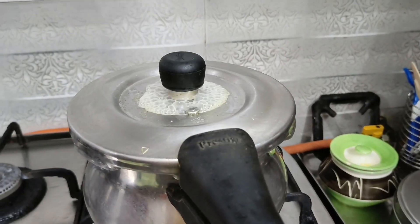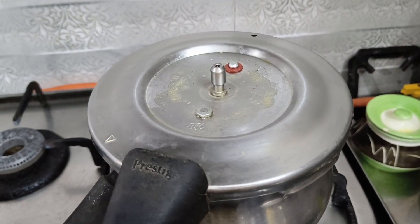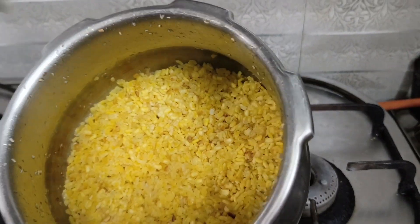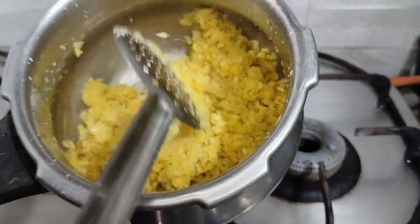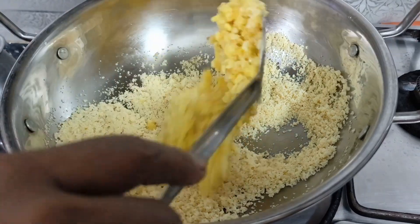The pasi paruppu is very well cooked. I am going to mix it well. I have mixed the rawa as well. I will process it with a low flame.